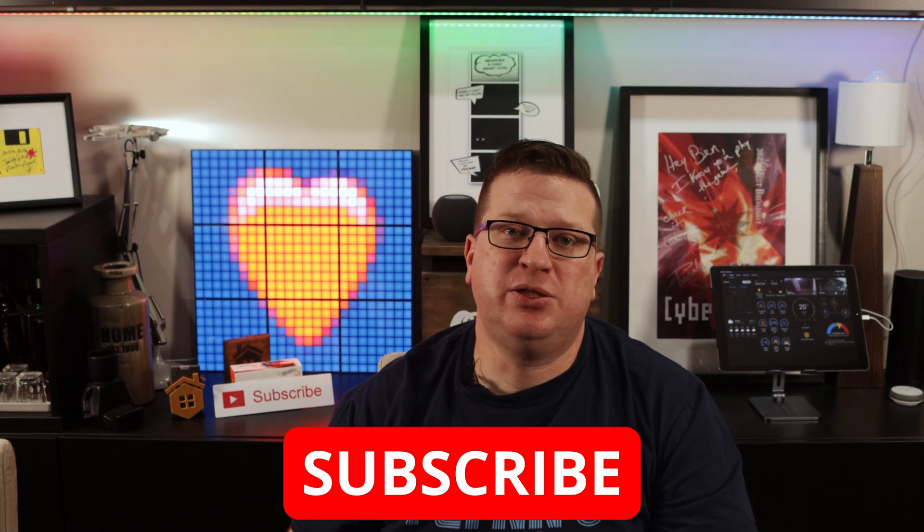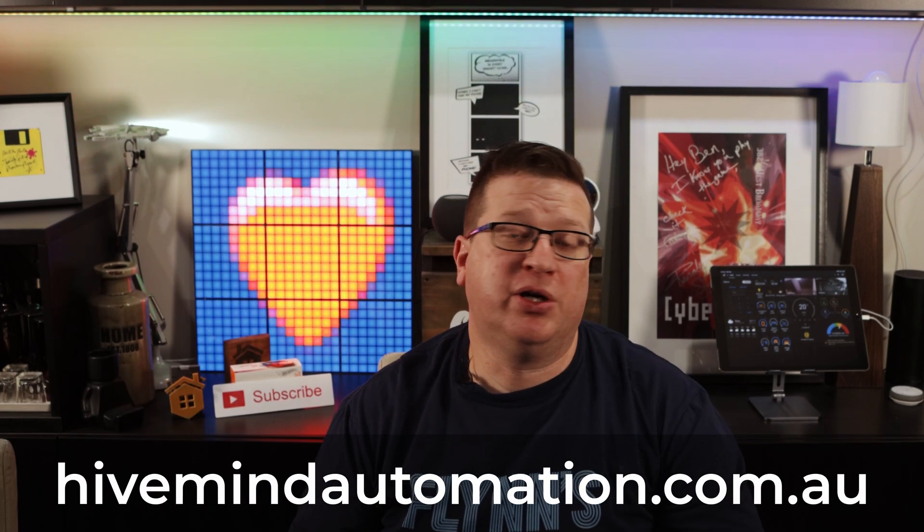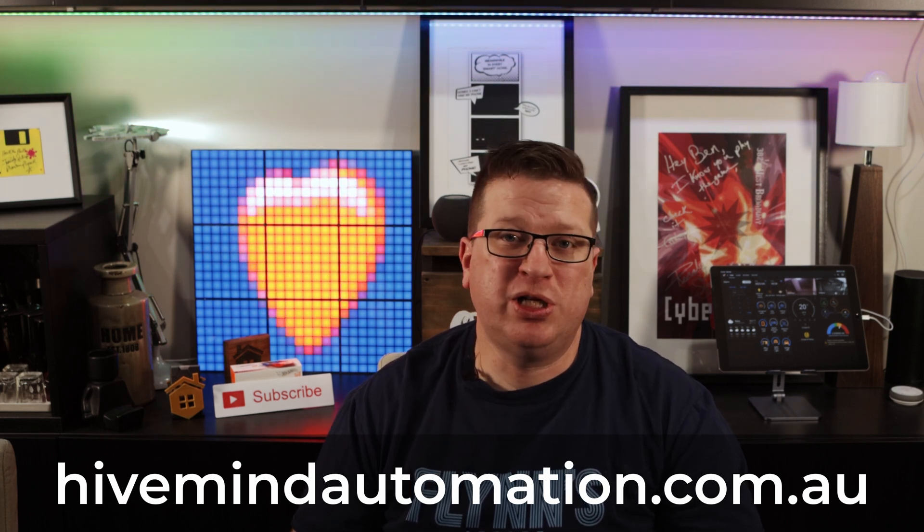Let me know what you think about the Home Assistant Yellow in the comments section down below. That's all for this video and I hope it helped you in your home automation journey. Be sure to comment with a home automation idea you'd like to see covered in a future video, and don't forget to follow Hive Mind Automation on Twitter, Instagram and Facebook. If you liked this video, hit the thumbs up and consider subscribing and hitting the bell icon. There are affiliate links in the description and a Buy Me A Coffee link — contributions help make more and better content. Thank you very much for watching, I'm Stu from Hive Mind Automation and I'm looking forward to seeing you next time. Bye for now.